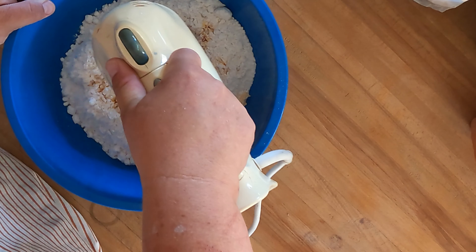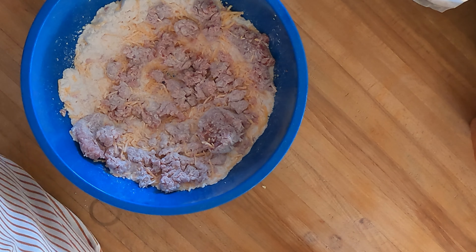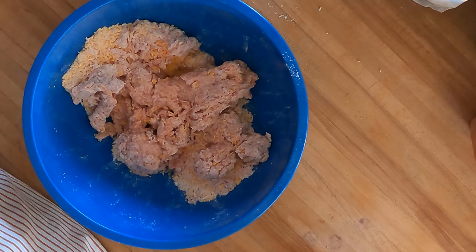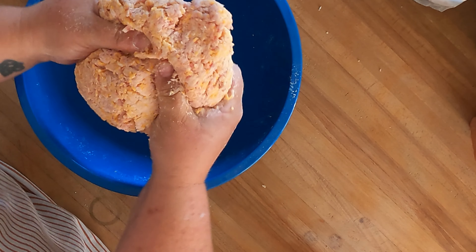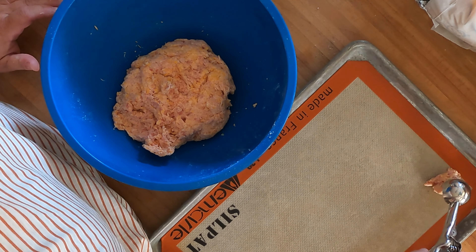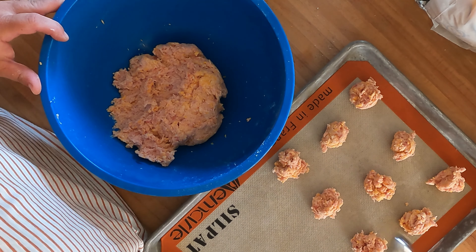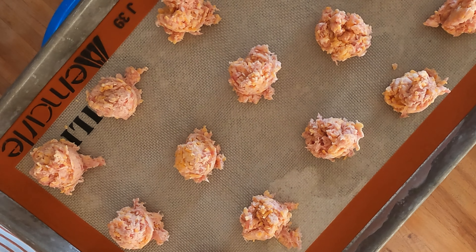We're just gonna blend these together. I think I'm gonna get in here with my hands. If your mix is looking a little dry, you can add a little bit of water to it — that was probably about two tablespoons of water I added in. And then we're just gonna portion these out onto a prepared baking sheet. I've got mine lined with a silpat — you could use foil or parchment.